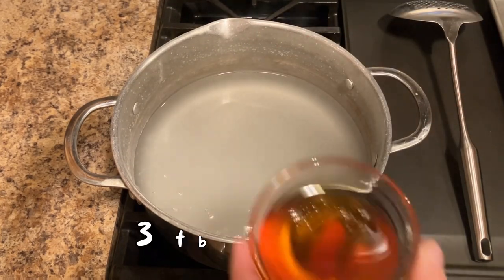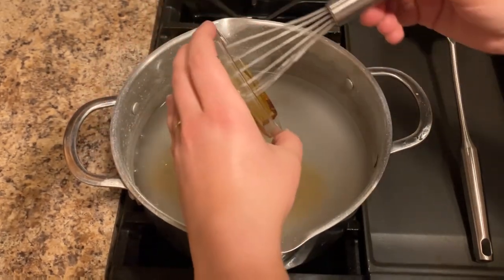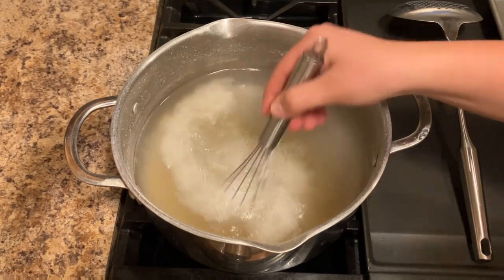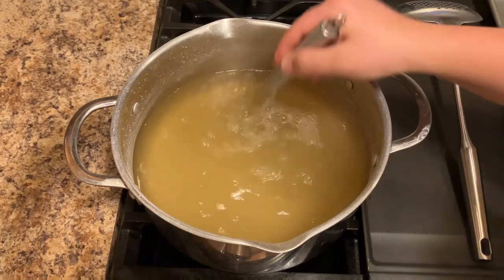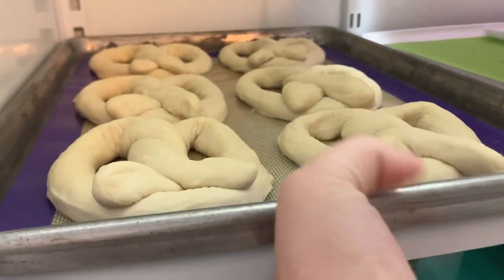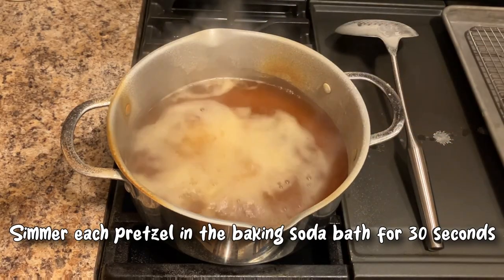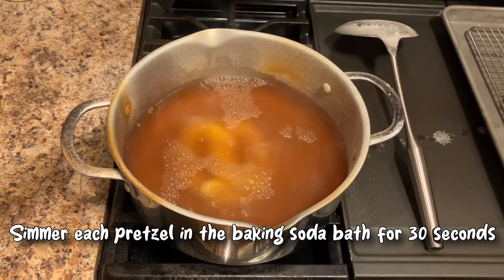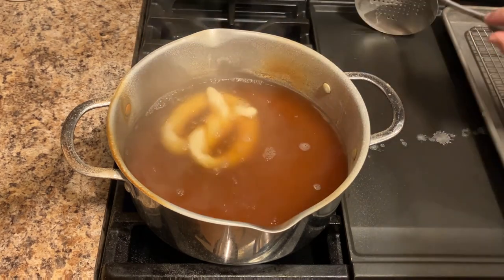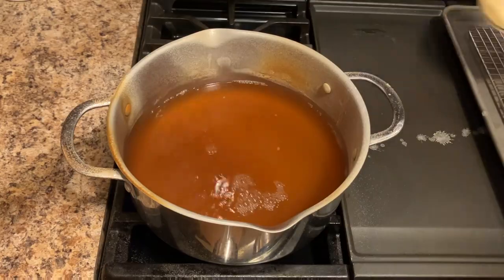After the baking soda is completely dissolved, add three tablespoons of honey to the pot and whisk to dissolve. At this point, it's time to remove your pretzels from the fridge. Place them alongside a wire rack and a skimmer. Simmer each pretzel in the baking soda bath for 30 seconds, then place them on a wire rack to drain completely.